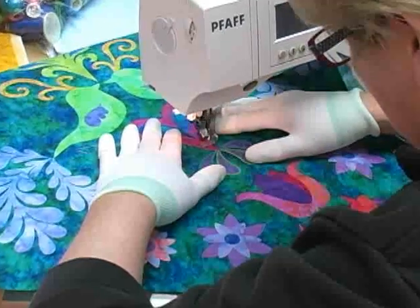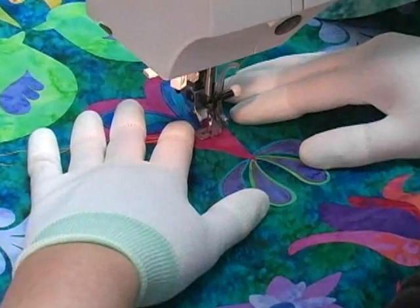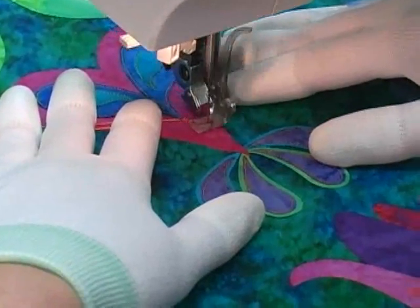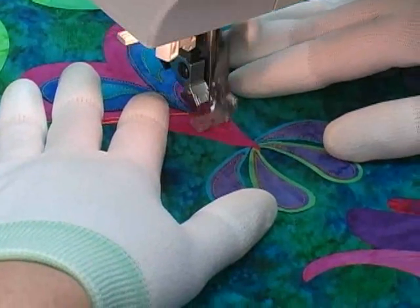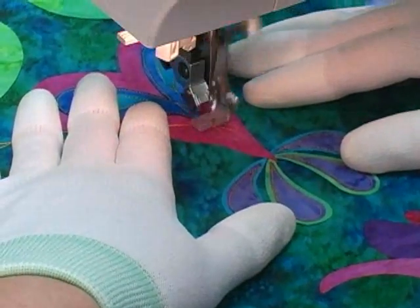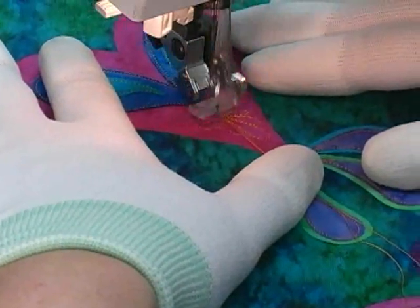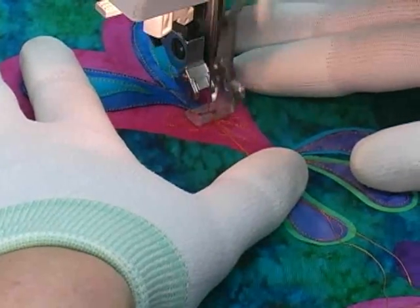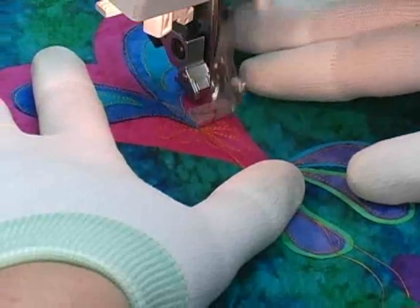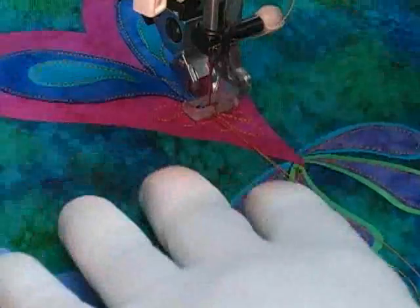I can also use free-motion machine embroidery to decorate the insides of applique shapes. Here I'm adding some intricate detail to the heart shape in this large quilt block — I'm just drawing lines with thread, just like I would if I were doodling on a piece of paper. Again, this is just like free-motion quilting except there is no batting or backing fabric. Once the quilt is pieced and in the final quilt sandwich, I'll stitch just outside the edges of all these applique pieces with invisible thread, and this will make them protrude out just a bit.